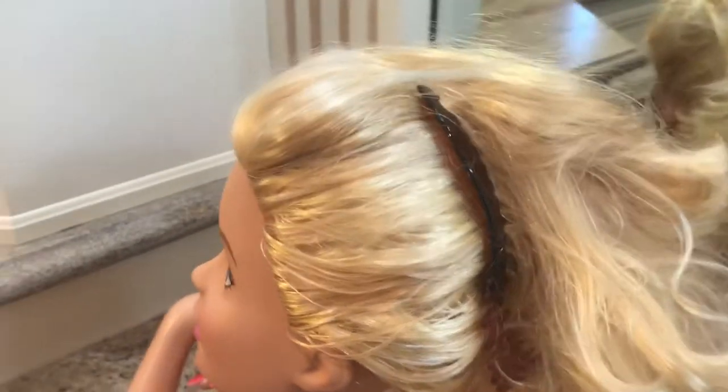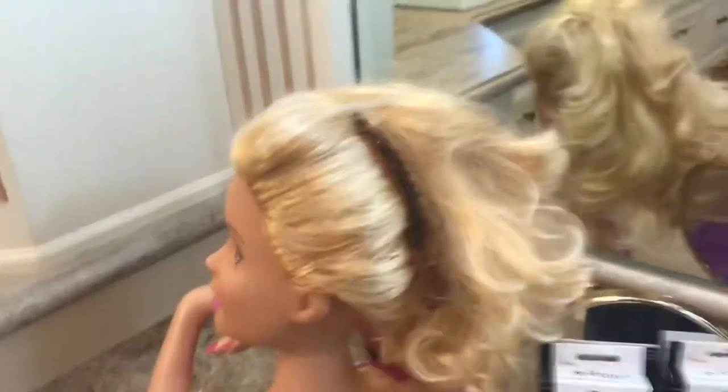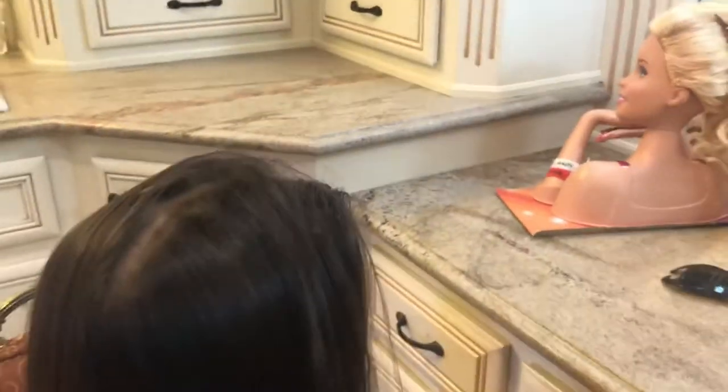This is what it looks like on this wig head — that's the tortoise color — and now I'm going to show you how to put it in real hair.